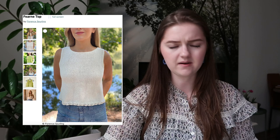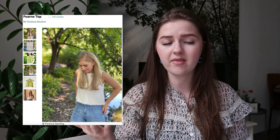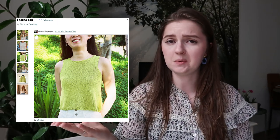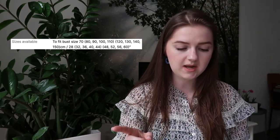What I picked the Fern Top out for is the beautiful scallop edge detailing at the bottom. It looks really nice in a neutral color and pairs well with jeans. It's worked bottom up starting with the scallop edge, and has nice garter stitch detailing on the top and arm — quite creative. It has an A-line style with nine sizes going from a 70 cm to 150 cm bust, which is 28 to 60 inches.